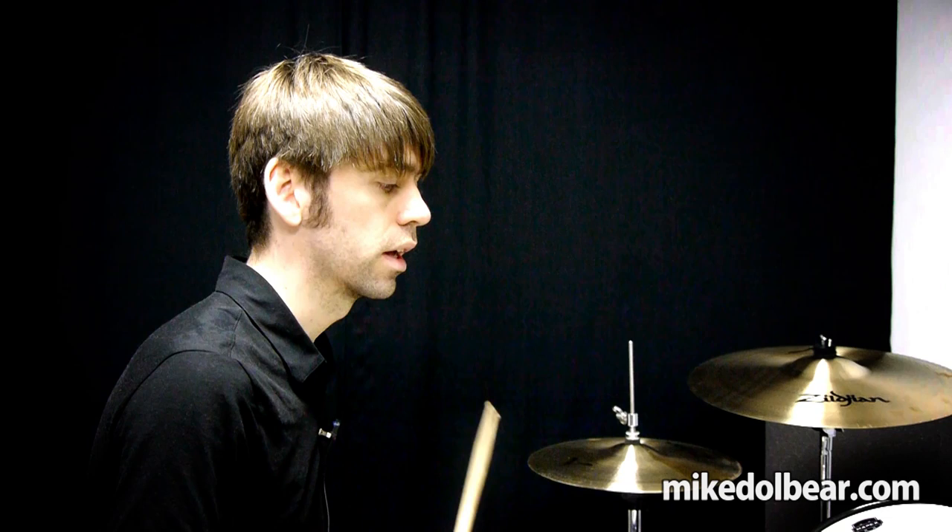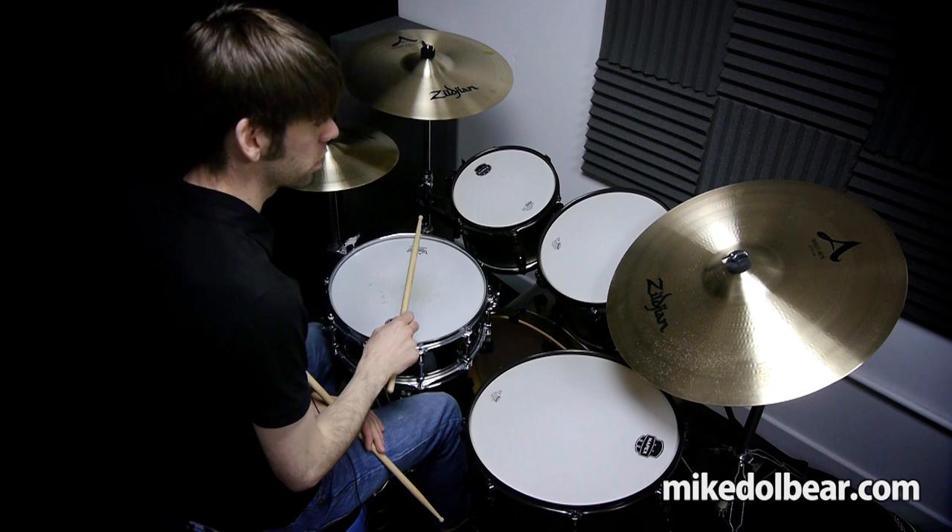If we just use the right hand only against that, we get this. Two, three, four.